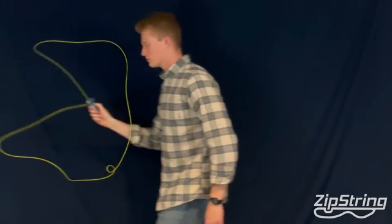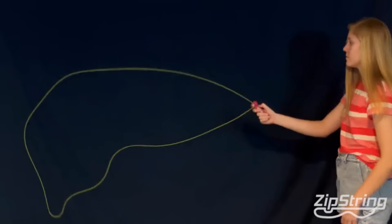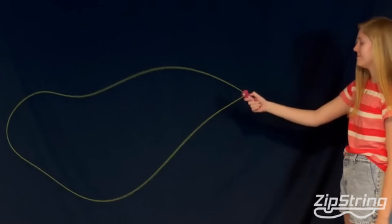So stable. So beautiful. When you're done, you take the string and you wrap it around — you're ready to go. There are so many things you can do with Zipstring. Since Zipstring follows your movement, you can create almost any shape. For example, if you turn around with Zipstring, it makes a swirl. If you move your hand up and down, it creates a wave.